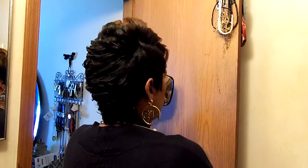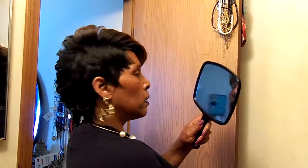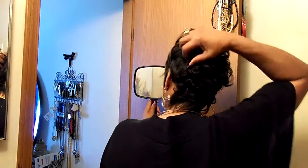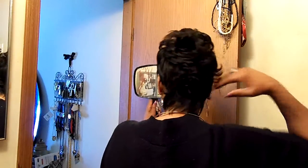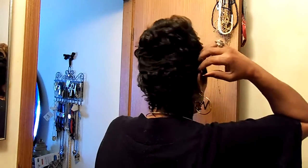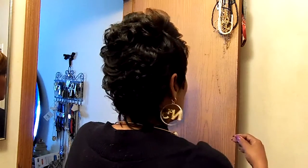Yeah, this is real cute you guys — look at that, and I'm on the conservative end. Like I said, oh my god that is just cute, y'all. Let's see if you can bring the curls to the other side.